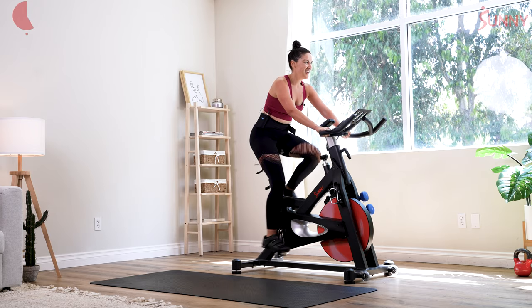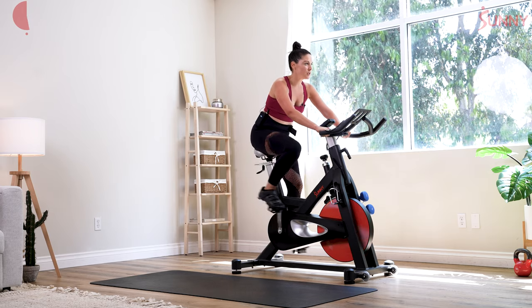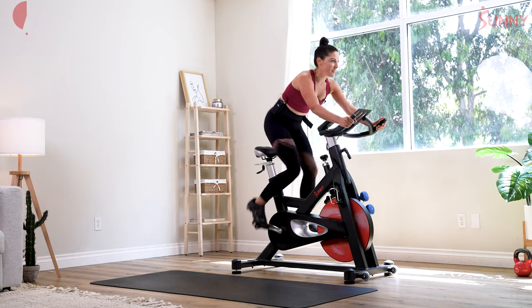Sit it down — 3 more. Push your pedal, use your resistance lift. Core is activated.